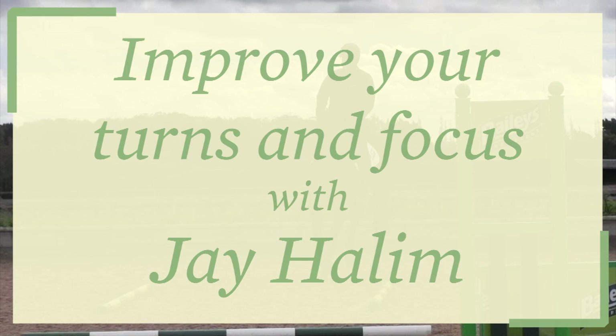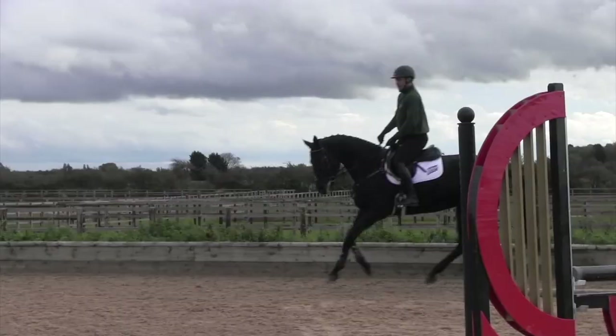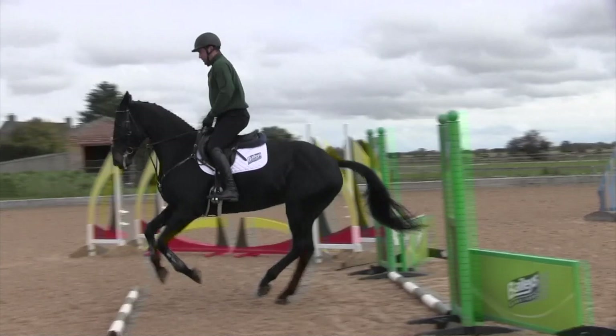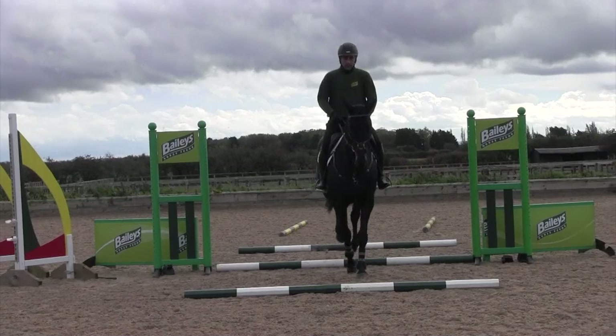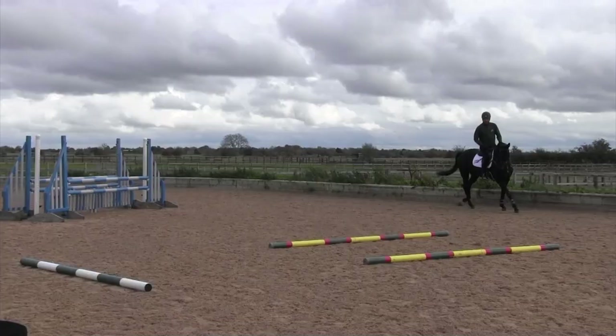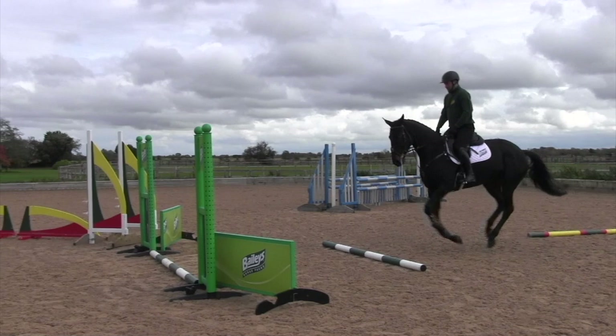As you can see here, I've built a fence in the middle of the arena using the short side. This is a really good exercise whether you're just using poles on the floor or actually using a fence, to practice riding a 90-degree turn. You can intensify it by asking the horse to land left or right, but as you can see, I'm just trying to keep her nice and straight from the turn before the jump and after.